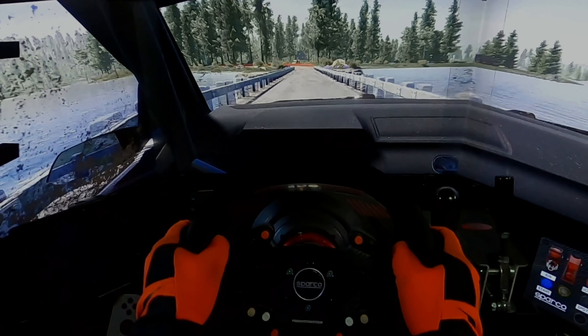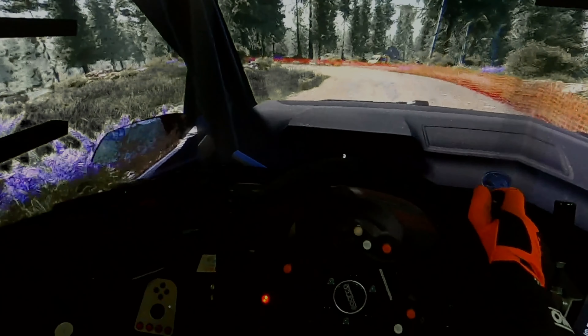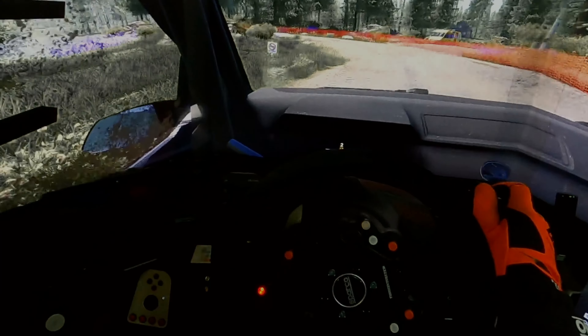Caution, brake for left 2, big cut. To right 6 and crest, keep middle, 80.